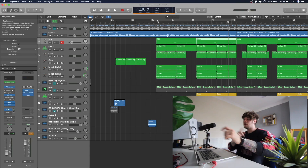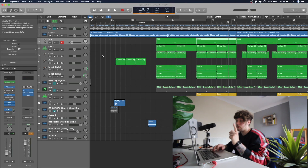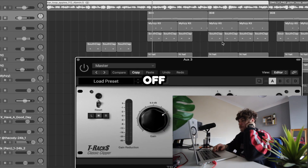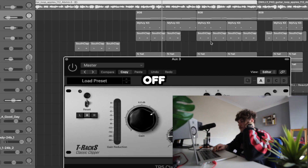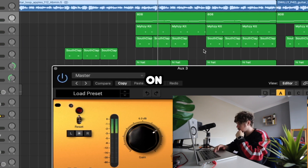The last thing I recommend, which is a huge thing, is what you're putting on your master. If you're in Logic you'll probably be watching all these FL Studio people putting like soft clippers on - in Logic we don't have that. So the one thing I recommend is this T-Rex clipper. I've seen Cody and a few other producers use this in their videos, and this plugin is absolutely fantastic. This gives you that sound, and I definitely recommend getting that or some sort of soft clipper.